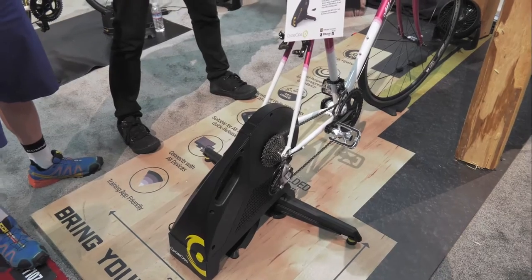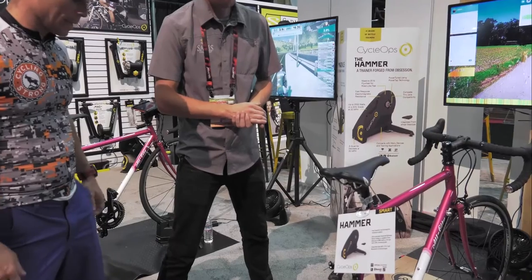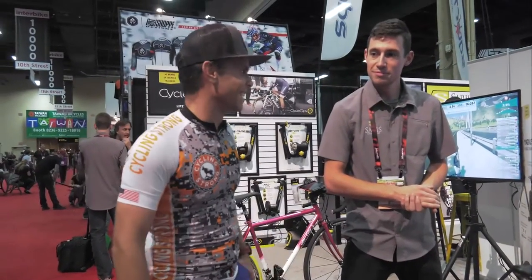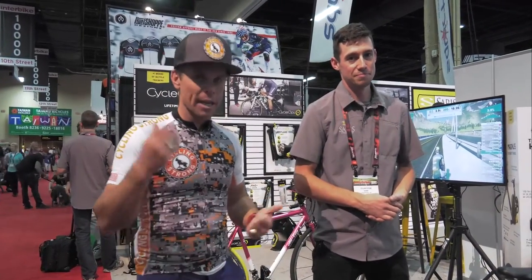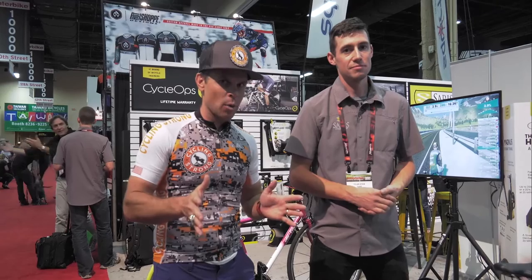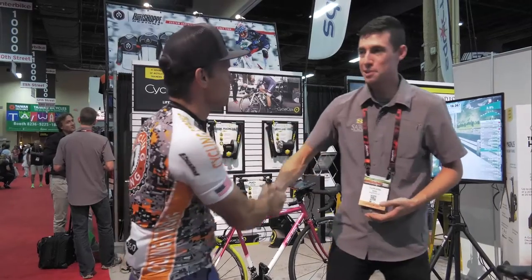Thanks for your time — it's an amazing unit. Cameron, go ahead and jump on it. For you viewers, if you have any questions make sure you comment below. They'll have a link to the video and you can get input on the blog as well. Most of all, get out there, keep riding your bike, and cycling strong. Thanks again!